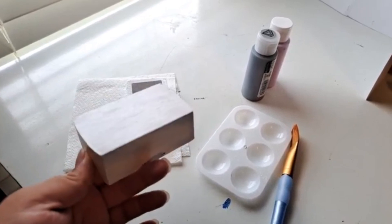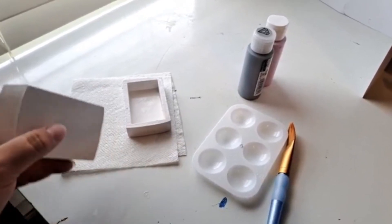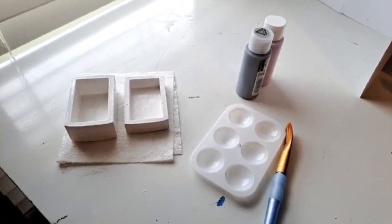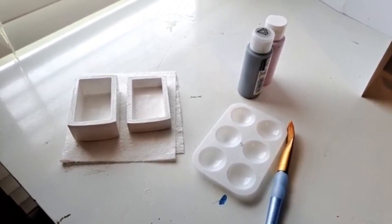I'm going to use some regular acrylic paint for my box, but you can paint yours however you want. When it's dry, apply more sealer and allow the box to dry a final time.